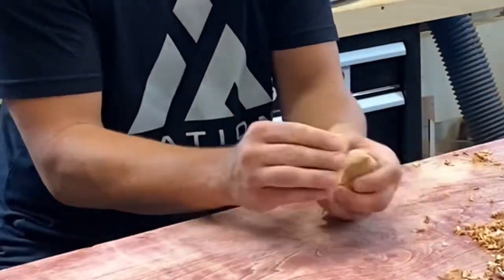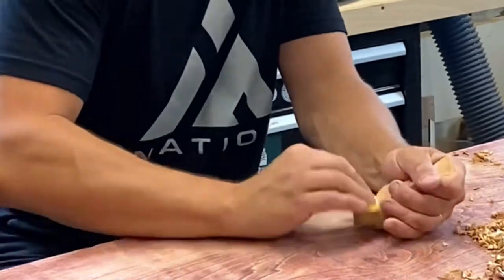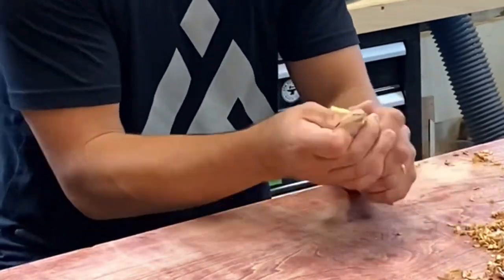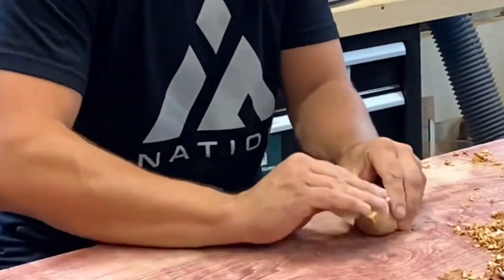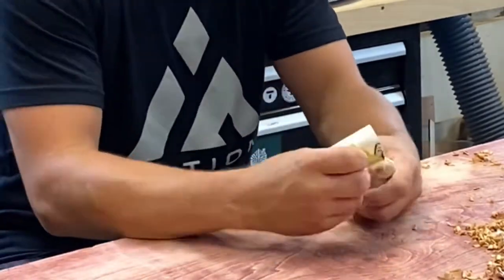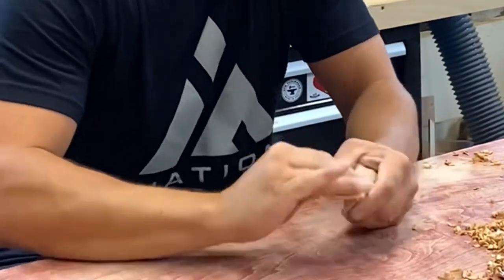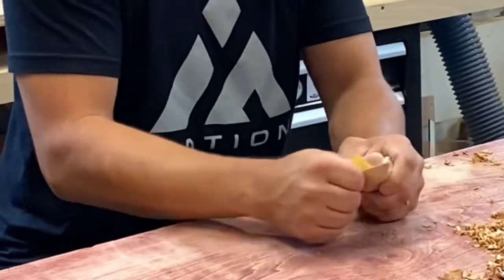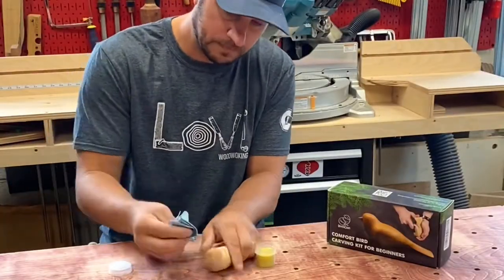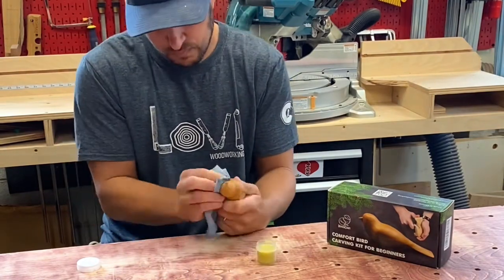I decided I was happy with the carving at this point, so I grabbed the sandpaper that's included with the kit and just started smoothing out any rough marks left from the knife. I didn't take out every mark because I wanted it to look like a hand carving. Once happy with the sanding, I used the beeswax that came with the kit and sealed it up.